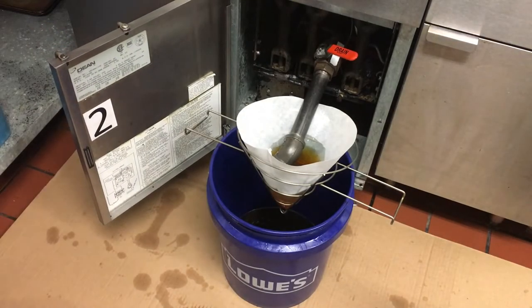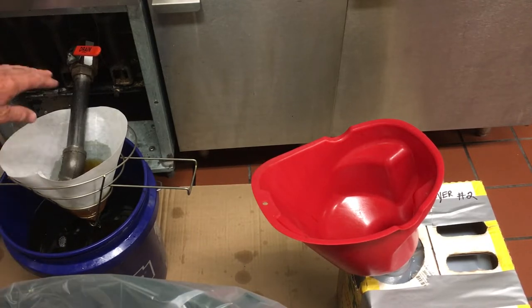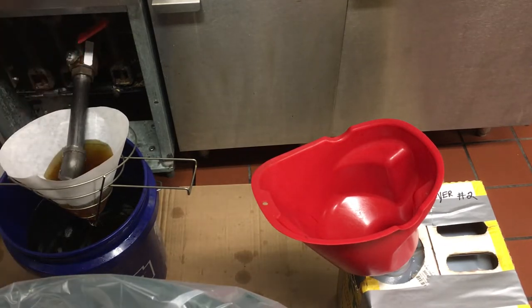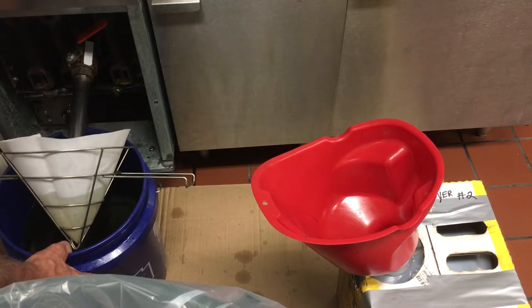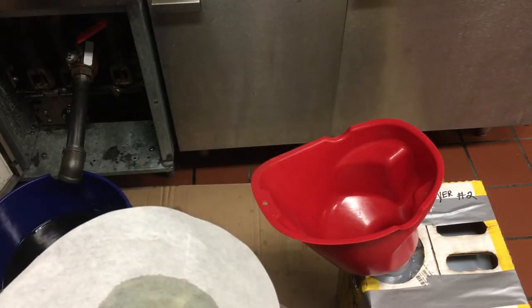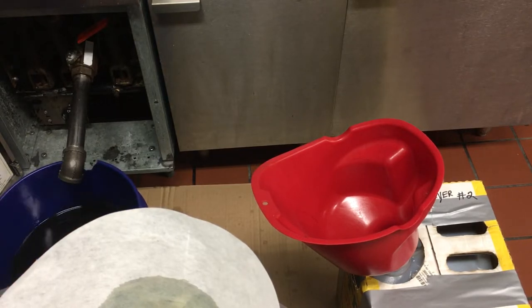Our oil is about an inch away from the cone, so we'll shut this down and let the rest of the filter drain out. Our filter is pretty much drained — let's tilt it, get it out, set it on the edge of the trash bucket to drip in there. Now we're ready to swap out another bucket so we don't get dripping on the floor.